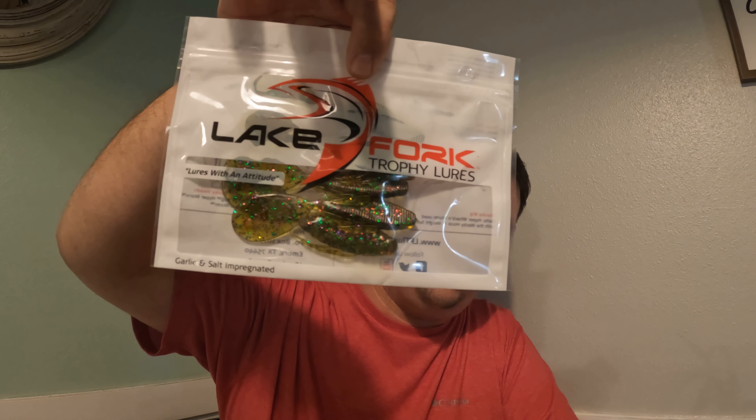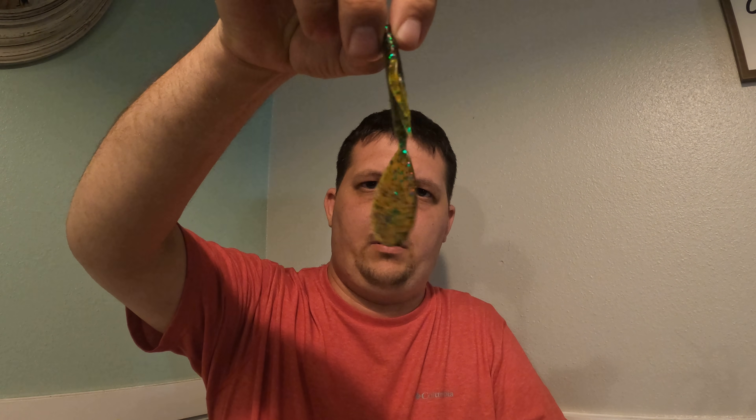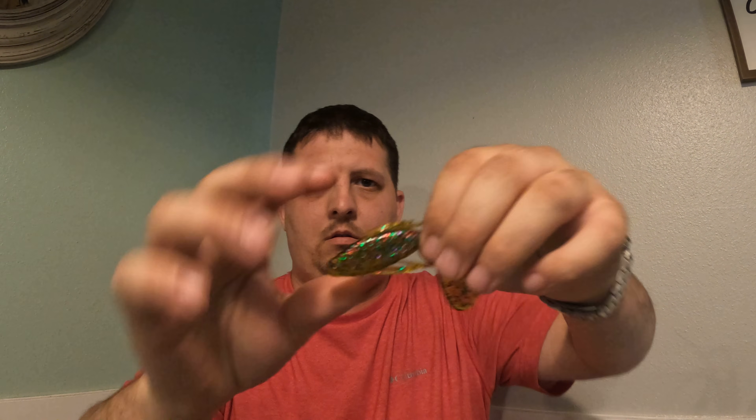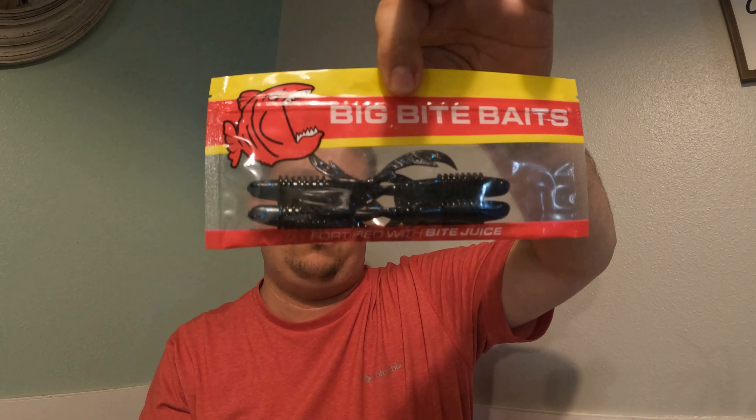Next up we have Lake Fork Trophy Lures Hyper Freak, which will be these guys right here. It's got a large flat tail and little legs. Those Lake Fork lures, they are strong.